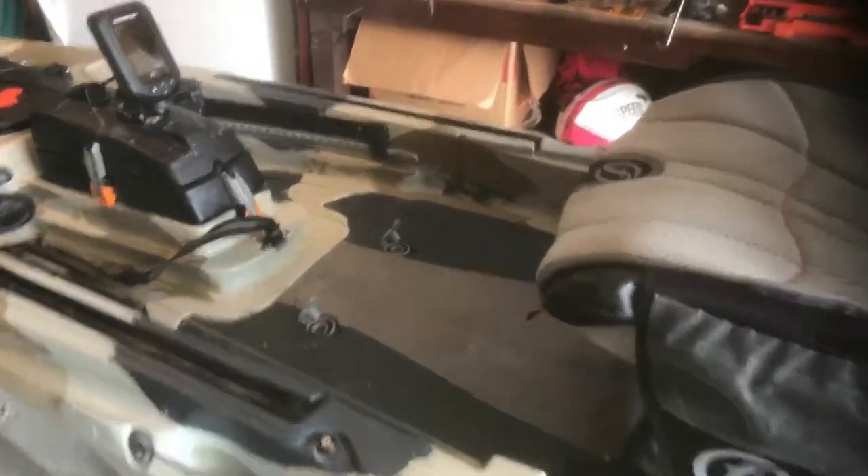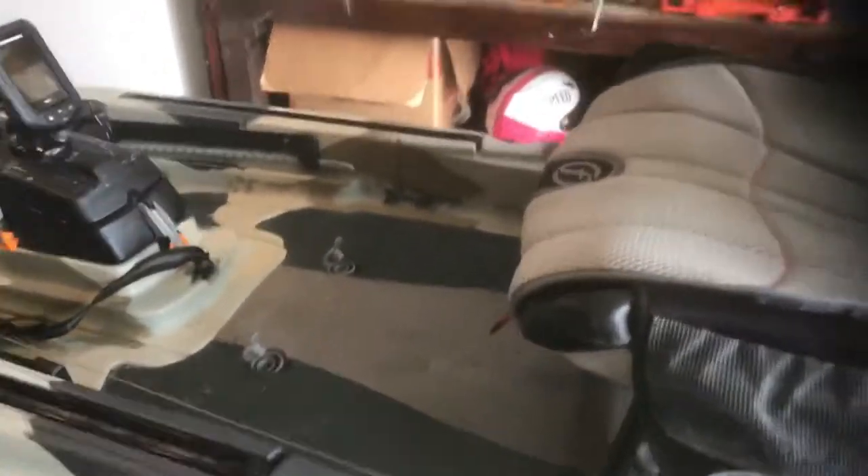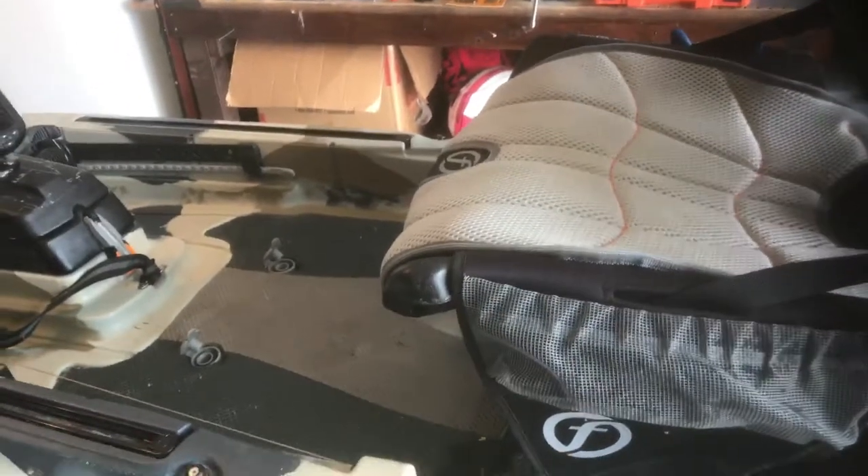That's the breakdown of what I'm going to use for the install, and it's all going on this gem right here — my Feel Free Lure 11.5 kayak. I've taken it out many times and I love it. I will most likely install the anchor trolley on the left side of my kayak, simply because I usually store my paddle on the right side when I'm done paddling and anchor up, and I don't want it getting hung up in the anchor line.